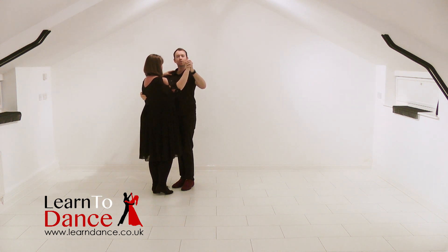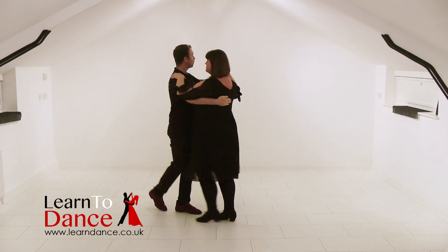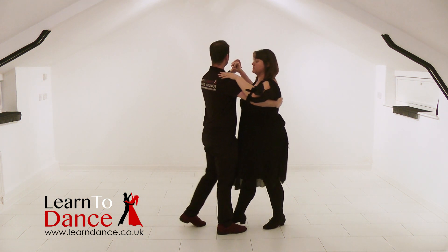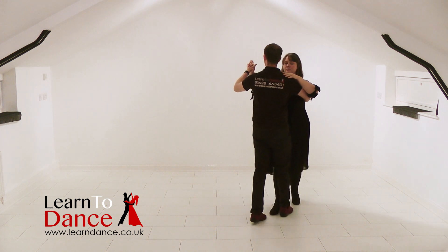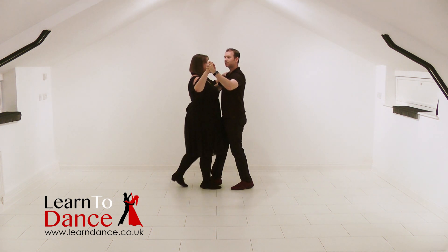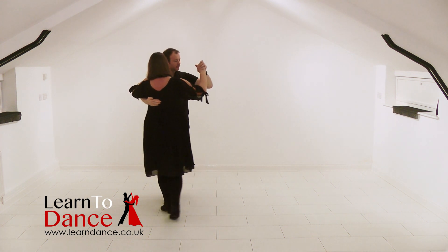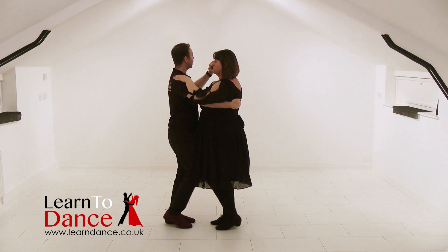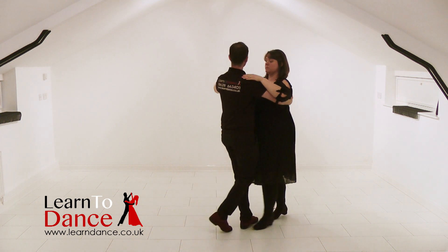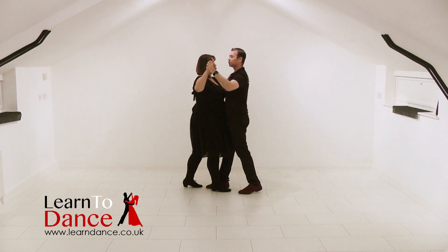One, four, two, three — and slow, slow, quick, quick, slow, quick, quick, slow. Walk, walk, step, cross, step, side together, step. Walk, walk, step and step, side together, step — walk, slow, quick, quick, slow, quick, quick, slow.